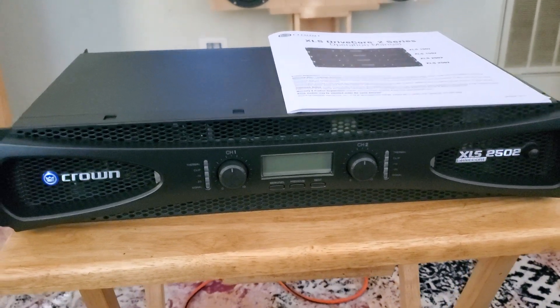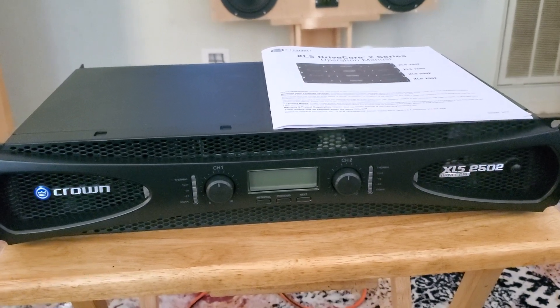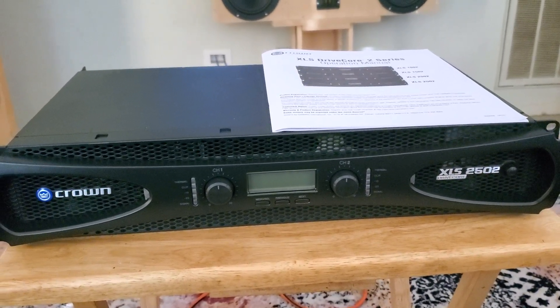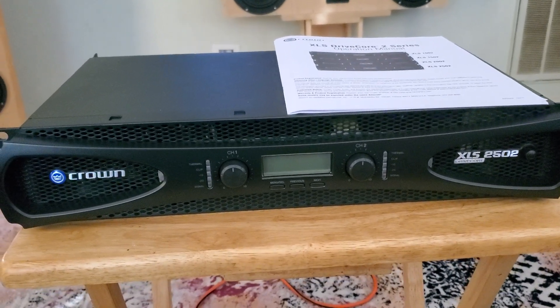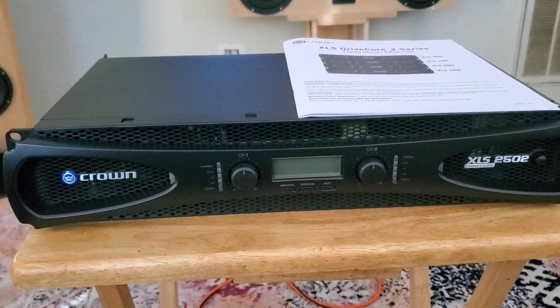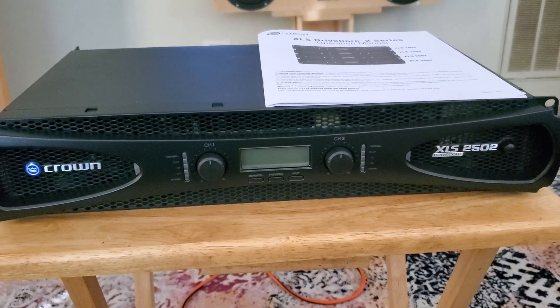I do have two of these for my setup. I'm going to be using one for each channel on my front left and right because they are bi-wired. This amp has some pretty cool features that are going to allow me to really simplify my setup and drive my speakers the way I want.